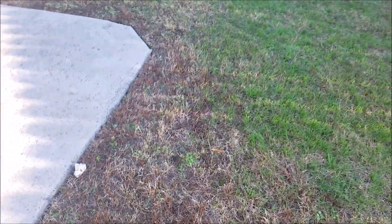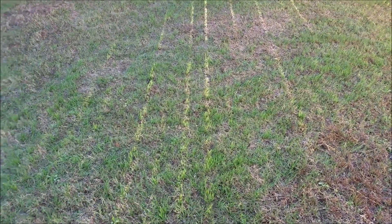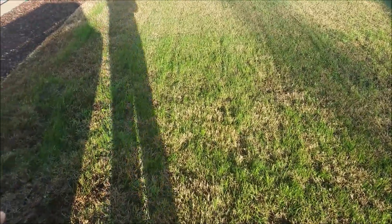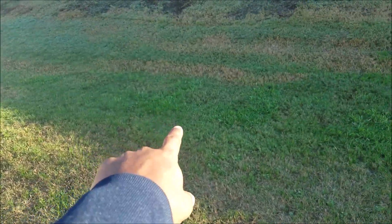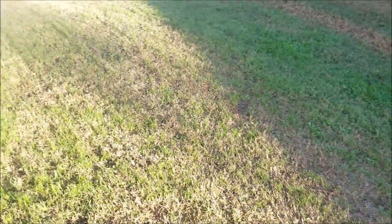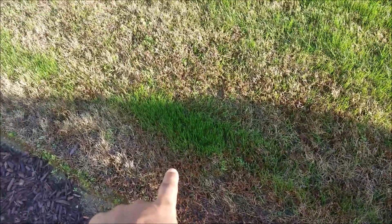There's grass again — hopefully you guys can see that. This grass is growing again; it was cut at 4 inches. Even more grass is coming in, and right here in this area a lot of that is the new grass. Some of that other taller stuff over there is fescue.